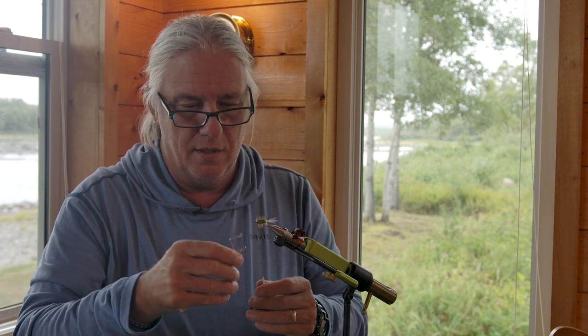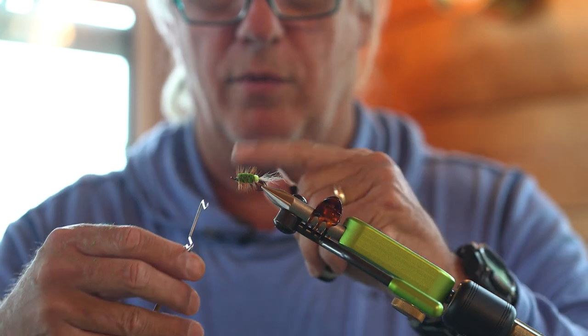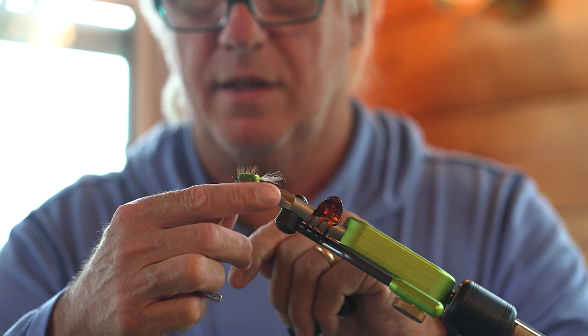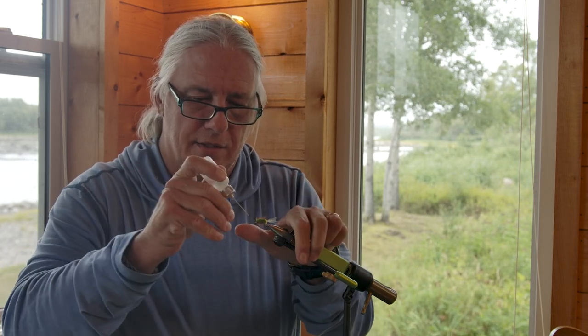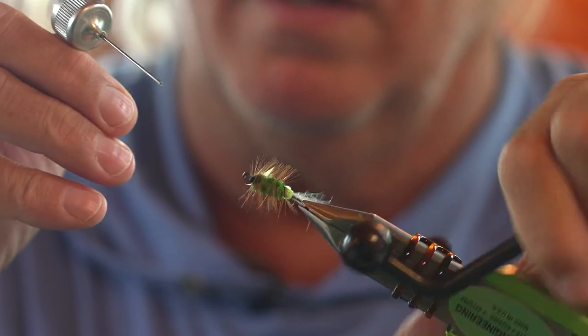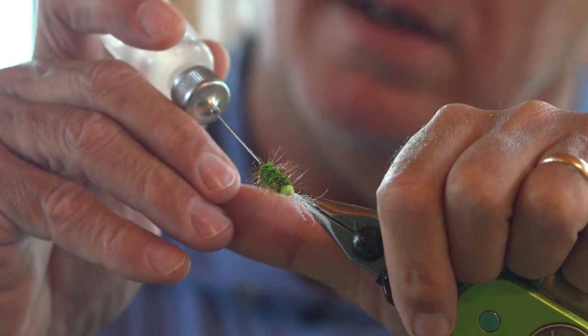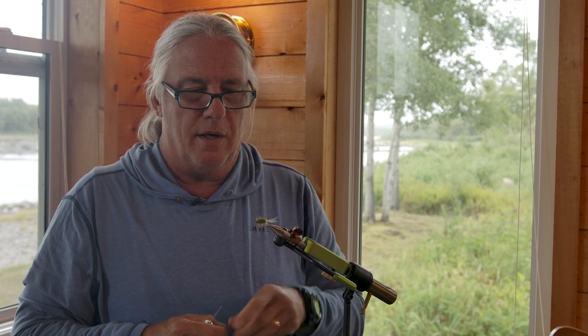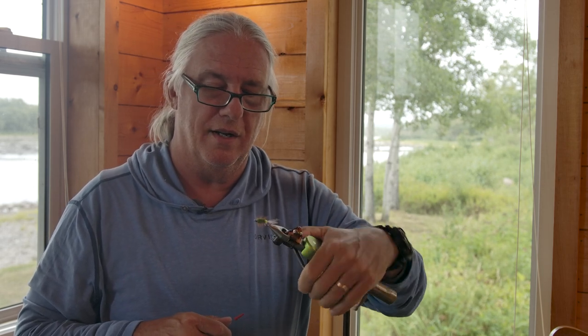Almost there — just a little three or four turn back-to-front whip finish. Snip that tying thread free, take a look at the other side — looks pretty good. Then I'm just going to add a little head cement right to those thread wraps to keep them sealed up and ensure they don't come unraveled, going all the way around. And that's the Glitterbug ready to fish here on the Gander River. Hopefully we get some water coming in the next couple of days and a little cooler temperatures to get the fish activated, and we'll certainly be throwing this fly.